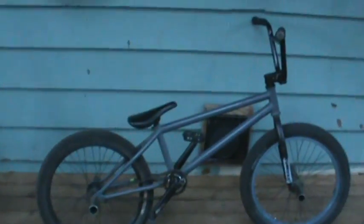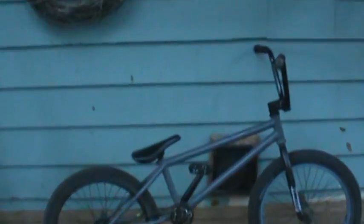Hi, I'm Orion, and this is my bike check.